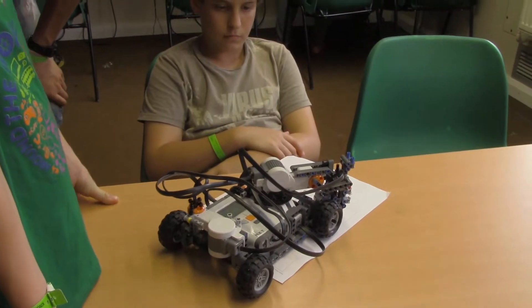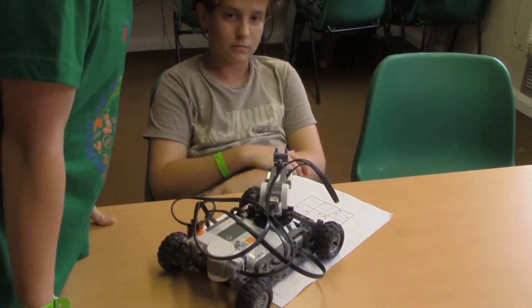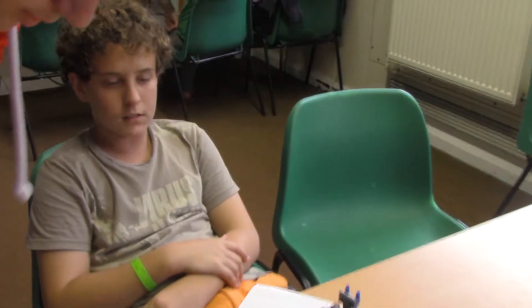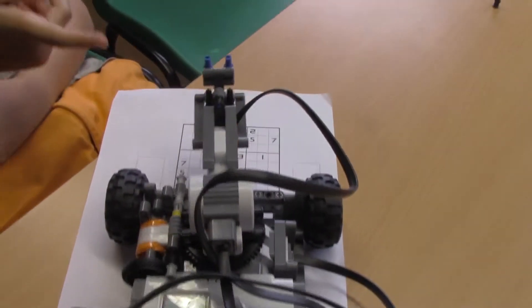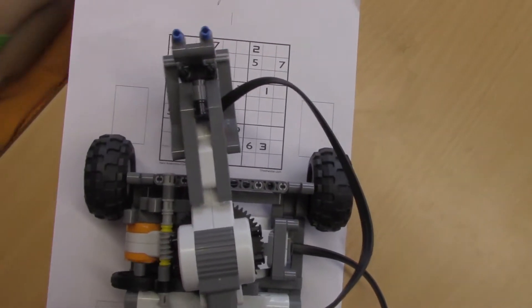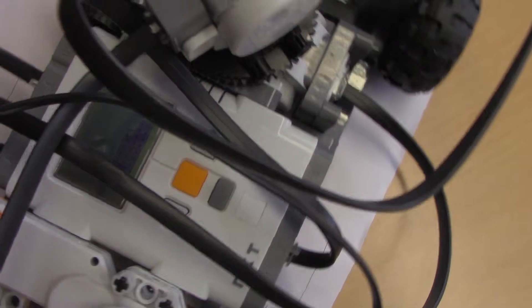What is this, Nitai? A Sudoku Solver. Can you explain how it works? It scans the board and it remembers the numbers. And you can see on the screen, it is scanning the board.